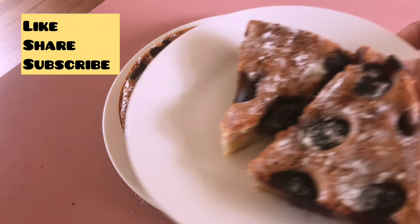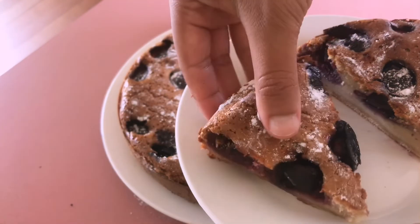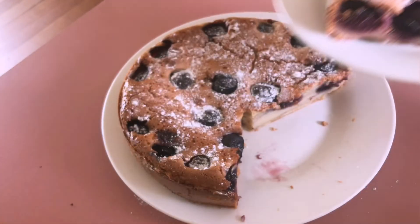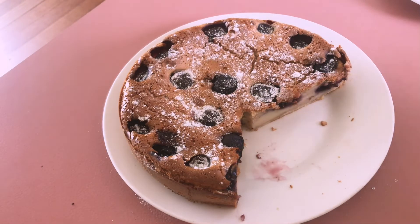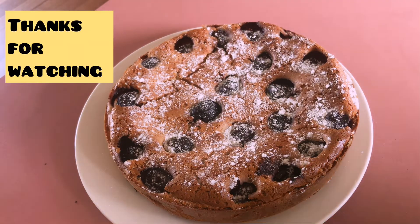If you liked it, please like, share, and subscribe, and I hope you will make cherry clafoutis very soon. If you don't have cherries, you can always substitute with other fruits like berries. Thank you for watching till the end — take care, bye bye!